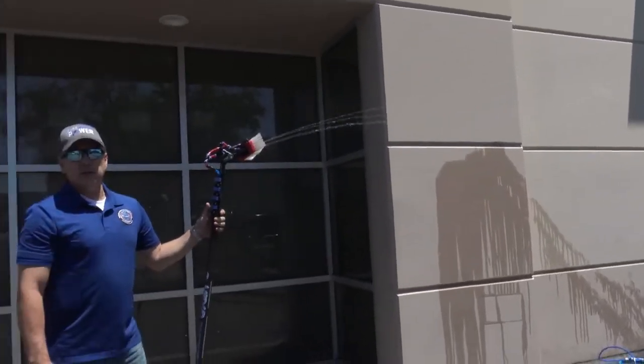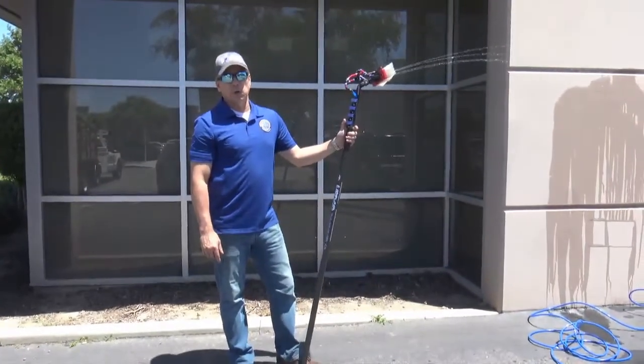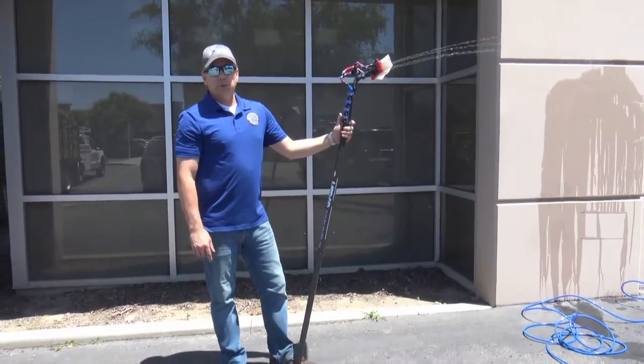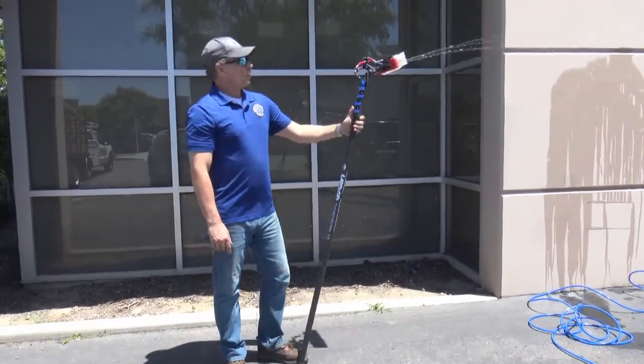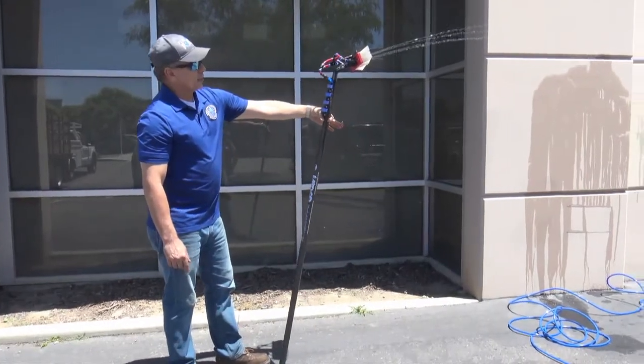This is the highest flowing single RO system on the market today. We use an ultra high flow HF5 membrane, which is designed to work at lower pressure, so it gives you just more water flow. This is what you can expect out of our system.